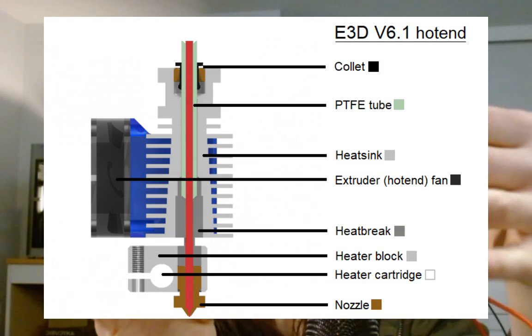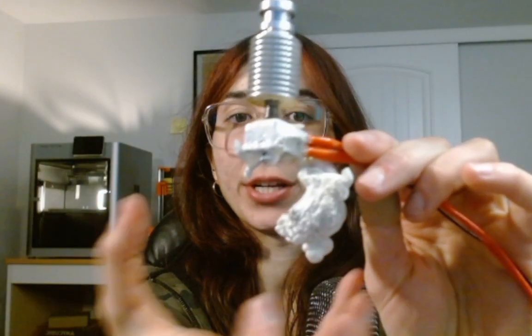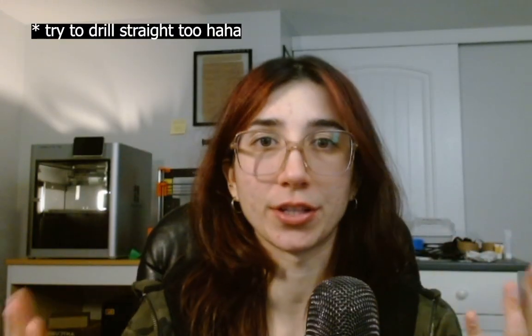The only example I have is one I replaced off my Prusa after getting a whole print worth of material stuck on the hotend. Keep hotend construction in mind when drilling — you don't want to drill too far and damage the hardware inside. The last thing you want is metal shavings inside your hotend extruding out of your nozzle, as that'll just ruin the system further. You don't need to drill more than about a centimeter into the material to really dislodge it and allow the hotend to unclog.